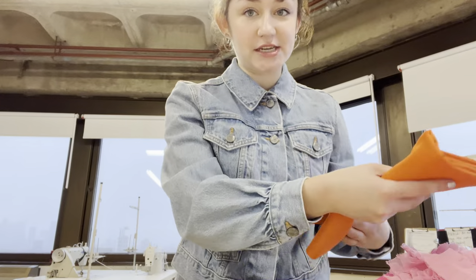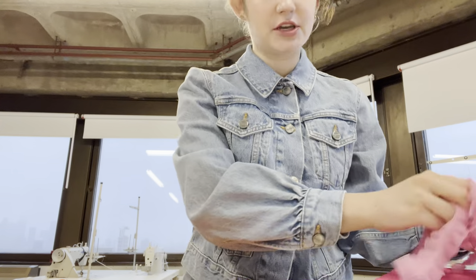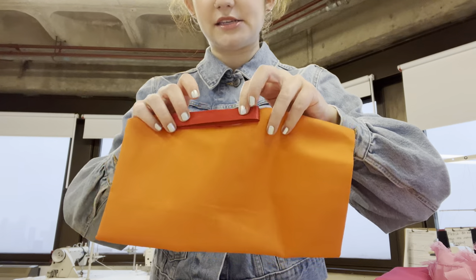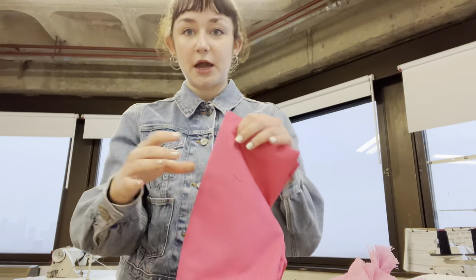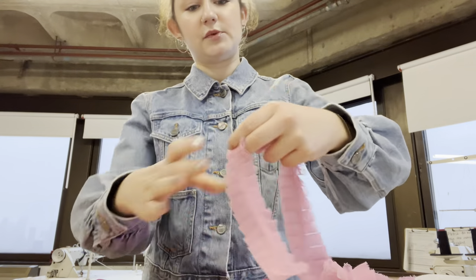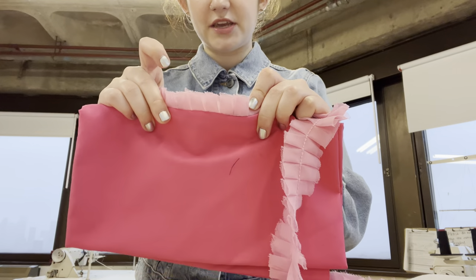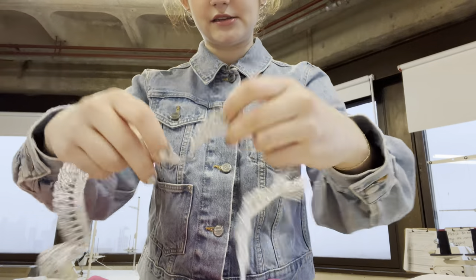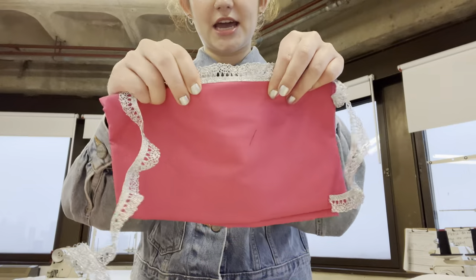I'm going to be making scrunchies for the next pattern in Material Girls and I want to show you my trim and fabric combinations because I think I've got some cute stuff here. First, this orange — it's going to have red binding on the edges and pink. I'm going to make multiple of these, and one of the edges will be this pink lace, so that'll be what the edge looks like — very cute. And then this silver as well, to get a little sparkle going on the edge.